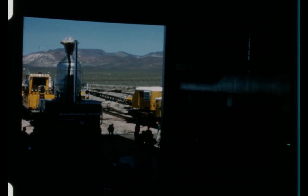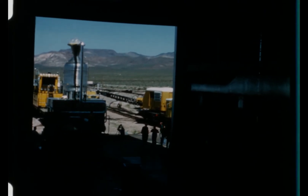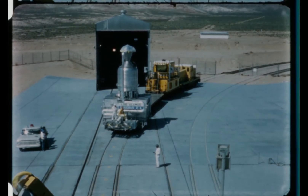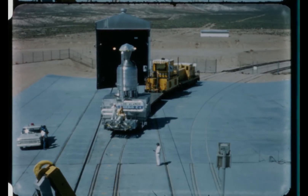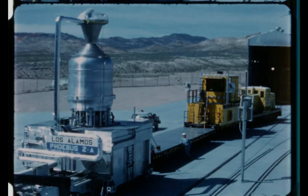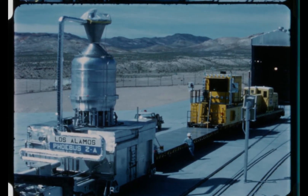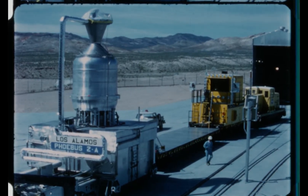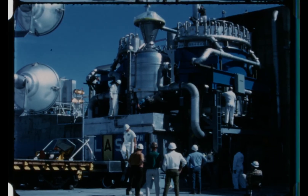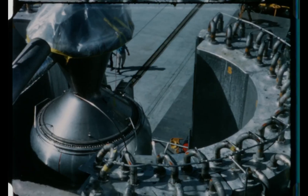Phoebus-2A was delivered to the test cell on April 9, 1968. The nozzle, supplied by Aerojet General Corporation, was fabricated from the three largest forgings of Hastelloy ever produced. Hastelloy-X is an alloy of nickel, chromium, and molybdenum. It was chosen because it can survive in a temperature range from minus 423 degrees Fahrenheit to 2,000 degrees Fahrenheit — the environment the nozzle could expect during the full power run. The liquid hydrogen, which entered at its exhaust end, cooled the nozzle as it flowed axially through its lining of tubular passages to the reactor.